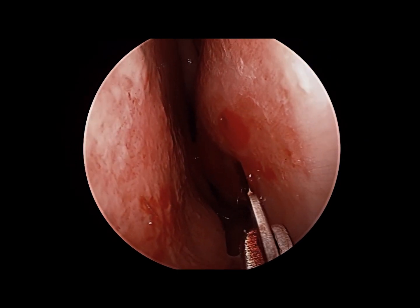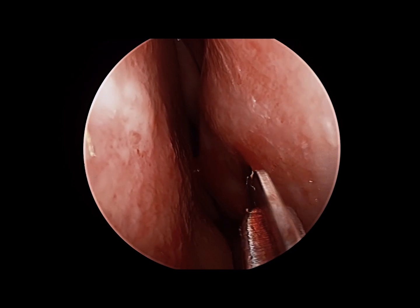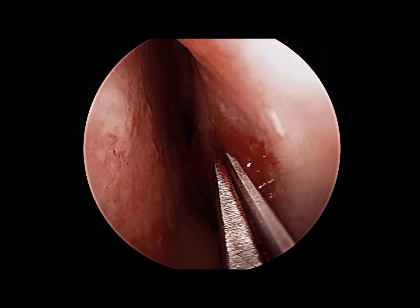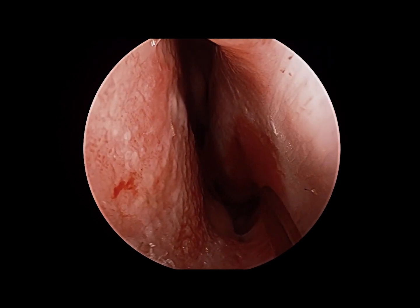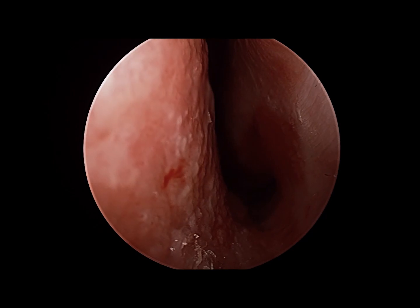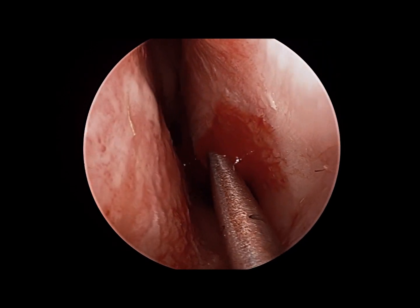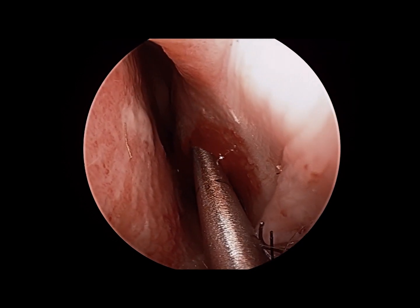The microdebrider tip we use does have a sharp edge, so theoretically you can pass it through the mucosa directly, but I find it easier to use a 15 blade to first make a piercing cut through the mucosa and then create a pocket with the sharp end of a caudal elevator. Through this pocket I can more easily pass the microdebrider tip.